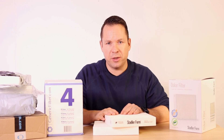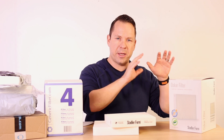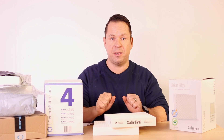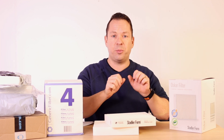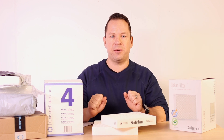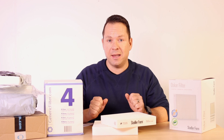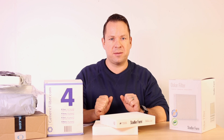Now, let me come to my conclusion. Of course, we are always keen to understand if there are better products than our original filters and we are ready to test them. In this case, we are very confident to say that the Stadlerform original filter is the better product. The generic filter is not as well built as the original and it is way less efficient. So we definitely recommend using the originals.